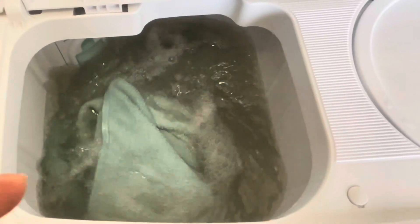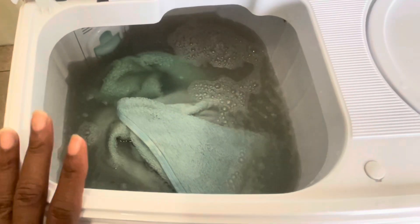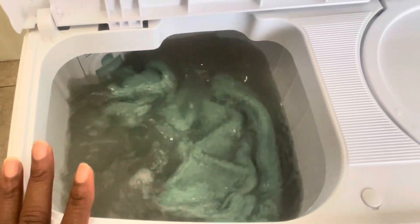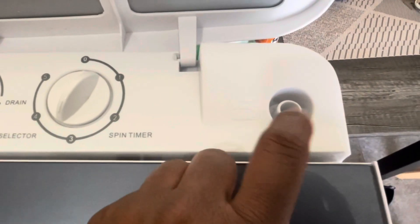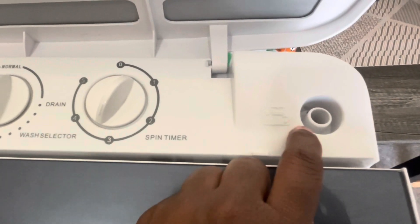I went ahead and added more water to the washer and as you can see it's doing its thing. It also has a little port right here where you can attach it directly to your pipe to fill it, but I just use buckets and pour water in.